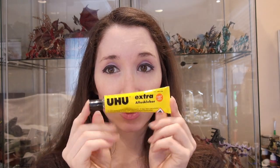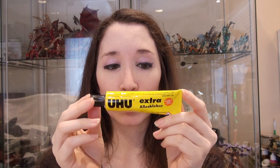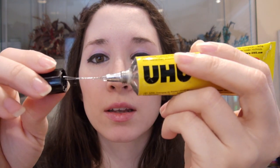It is very straightforward. You just need a glue — this glue, or any glue that has this sort of consistency — but this seems to be like the best. See that?